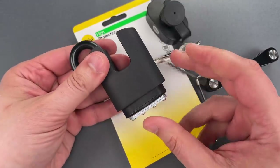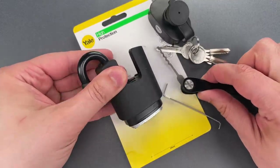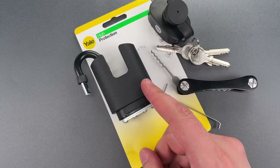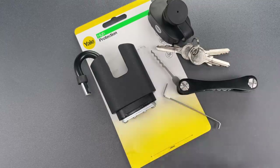Obviously that was pretty easy to open with a low skill raking attack. And that's really unfortunate because when I first saw this lock in an online catalog, it seemed like it could have potential. But after taking a close look, I can see that was a literal veneer.